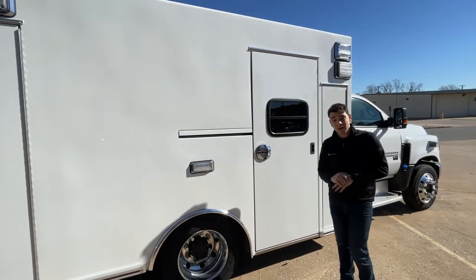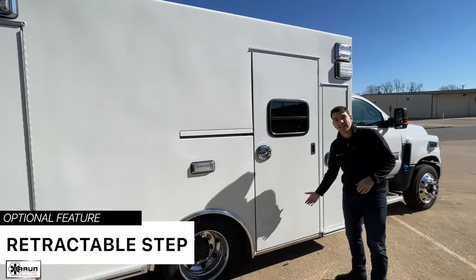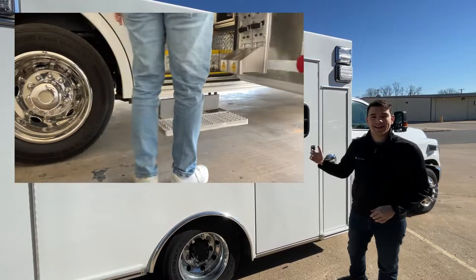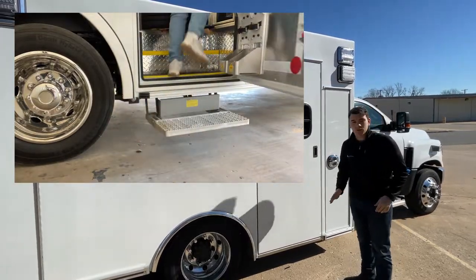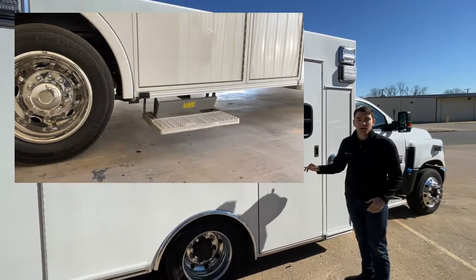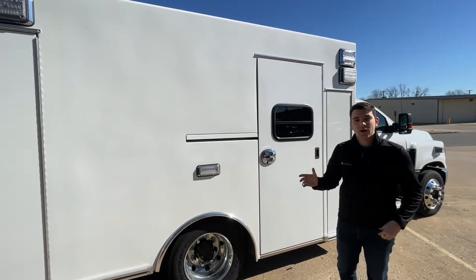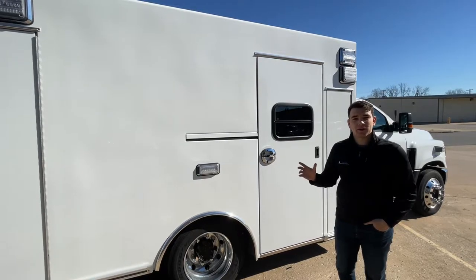An additional feature that many of our customers include is an electronic step below the curbside door. When the door opens, the step will reveal itself, making it a little easier to get in and out. When you close the door, the step retracts back to its normal position. The Liberty comes with a drop skirt, which makes this a little bit less important, but on many of our other Braun models this is a very popular option.